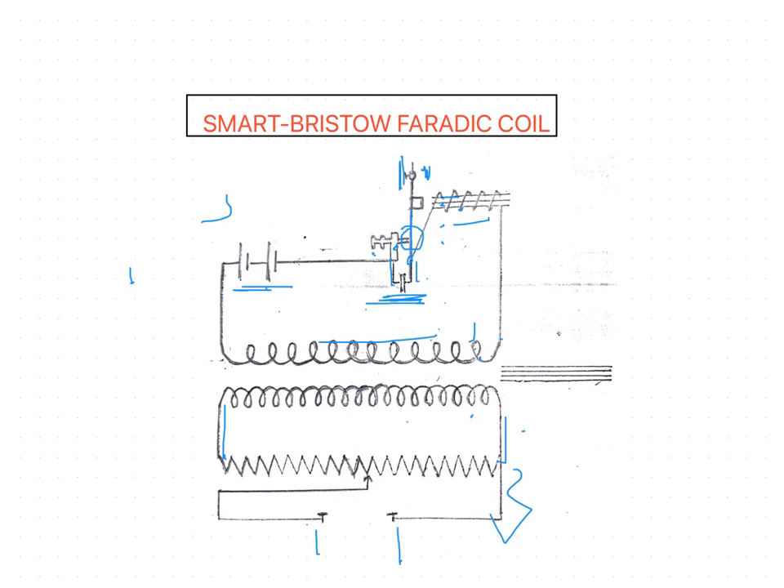A laminated soft iron core can be inserted into the hollow wooden bobbin on which the primary and secondary coils are wound. The end of this bobbin lies opposite to the hole inside the case of the apparatus. This is the construction of the Smart Bristow Faraday coil. Unlike the Lewis Jones coil where the secondary coil is moved over the primary coil, here the iron core is inserted into the wooden bobbin to assist in the generation of self-induced EMF in the secondary coil.